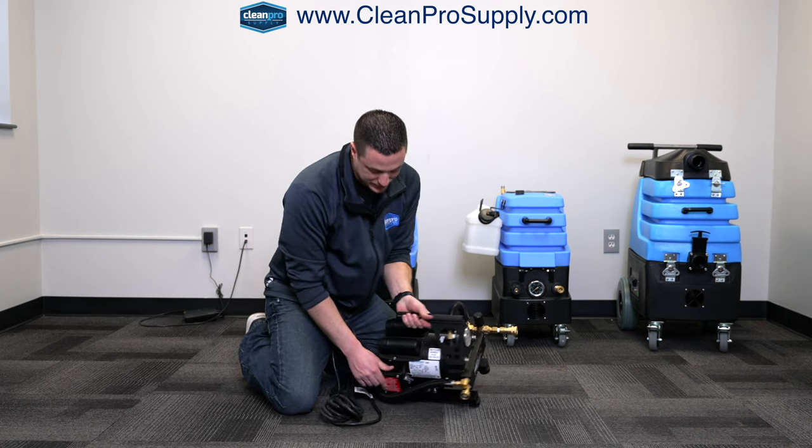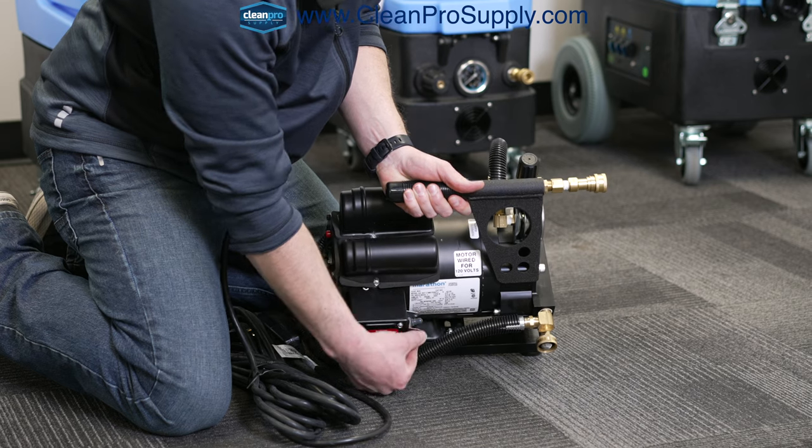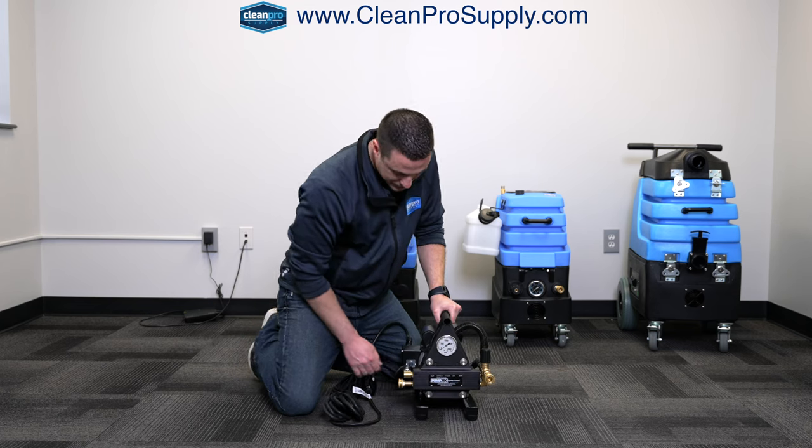On the front side here there's a little power switch — on, off — very simple design.